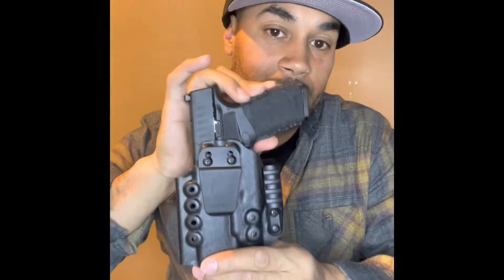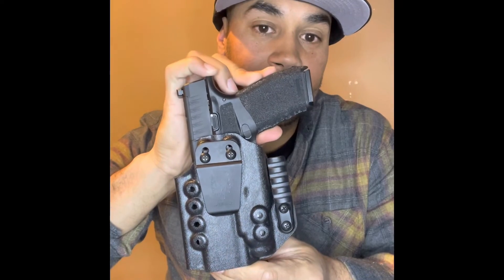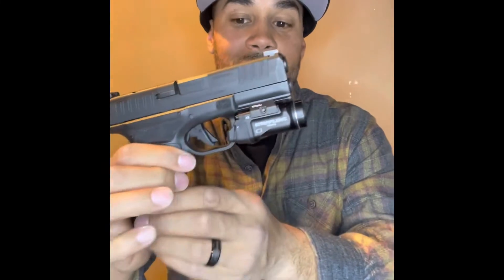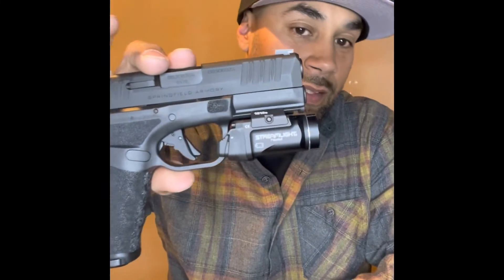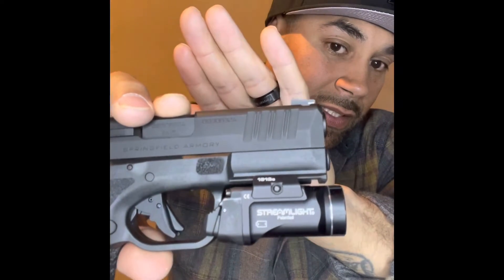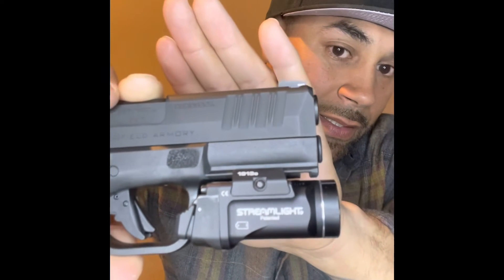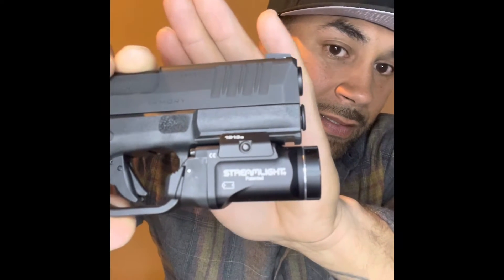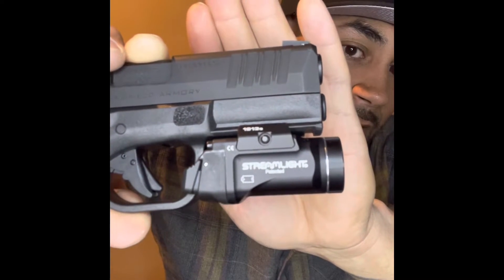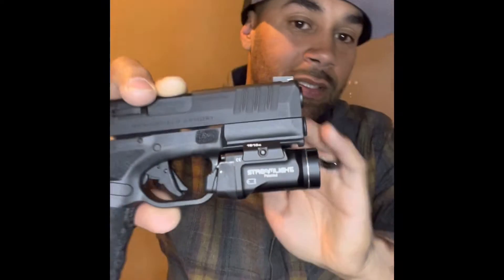You know what I got — it's the Hellcat Pro. I got the Works holster; you guys have already seen my pictures and my videos. We're gonna talk about the TLR Streamlight 7 Sub — that's what we're gonna talk about today.